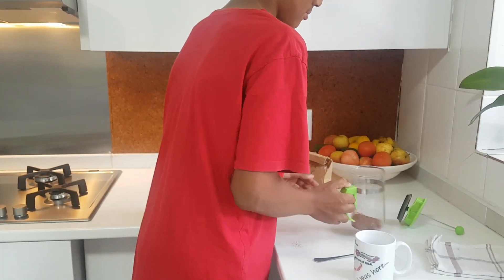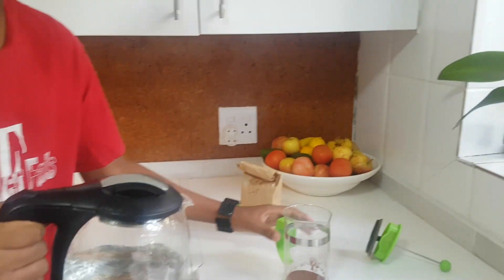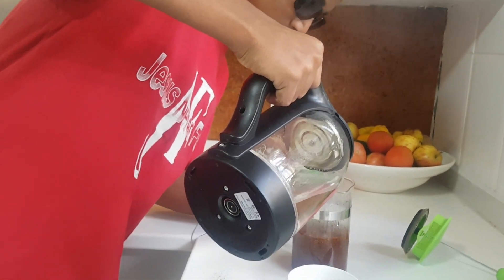Two huge spoons. Just even it up. And then I'll fill it up till the silver bearing. There we go.